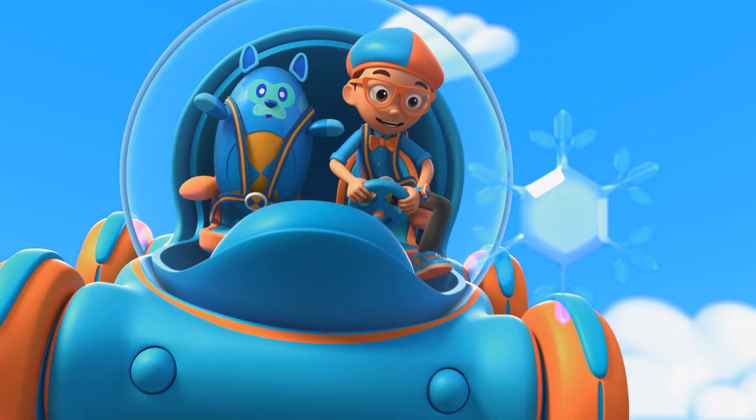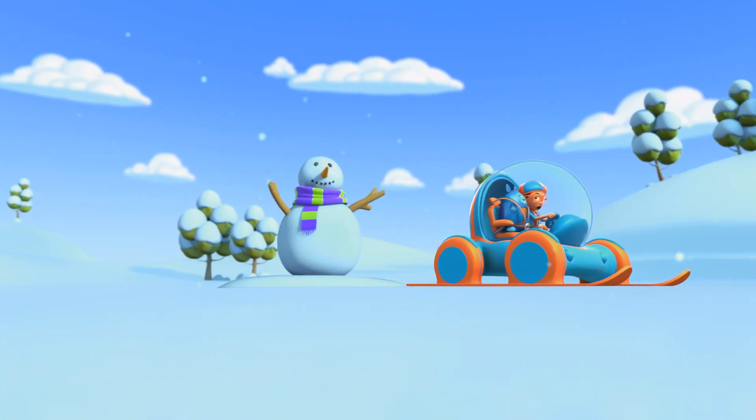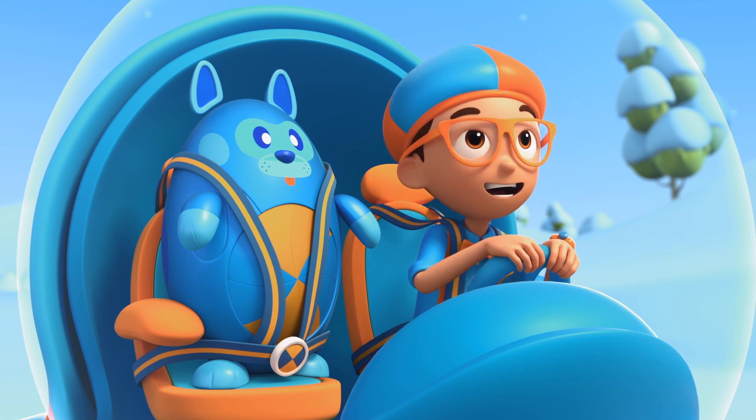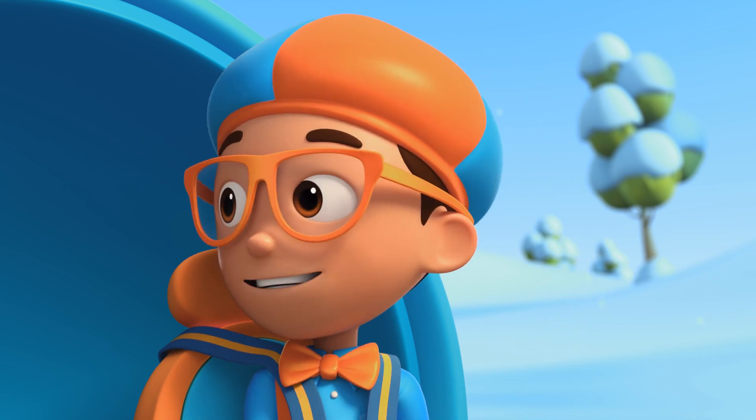Look at that snowflake! Whoa! Snowflakes are beautiful. Hmm, I wonder how is a snowflake made?